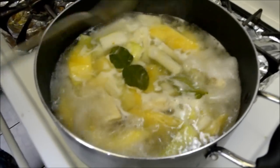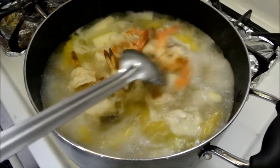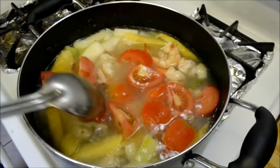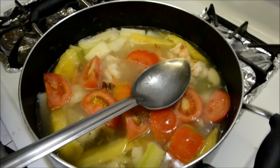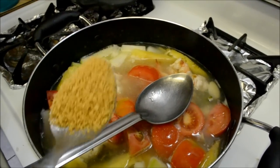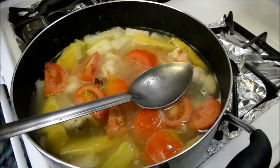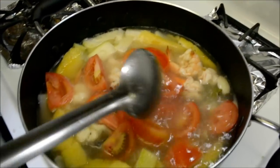It's been about ten minutes, so we're going to add in the shrimp and the tomato. We're not going to use MSG — that's why we have the granulated chicken soup base mix. We're going to use about one and a half tablespoons of that. Mix it all up.